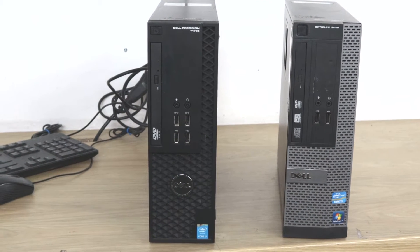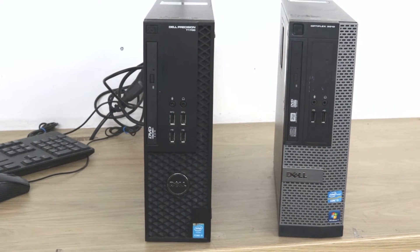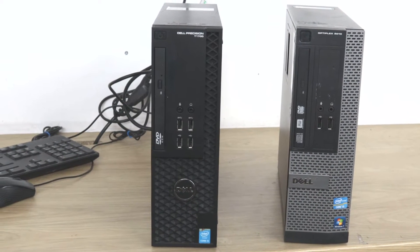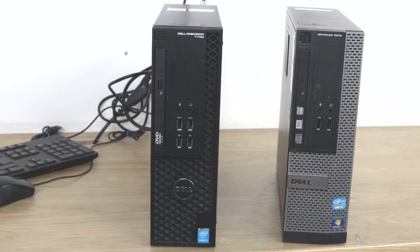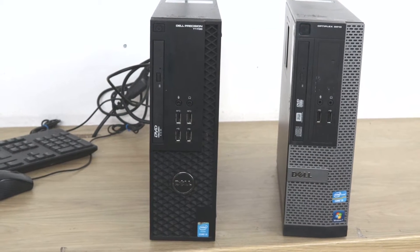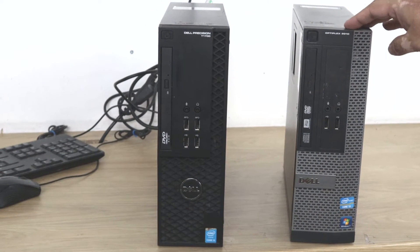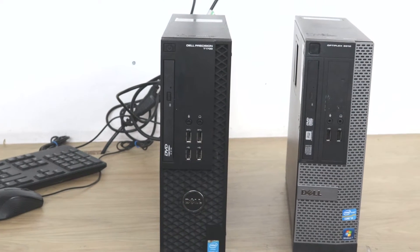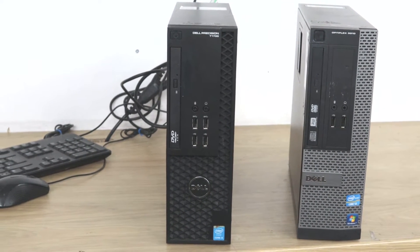Hello everyone, today we will show you how to check the hard drive on a Dell Optiplex. We have two Dell Optiplexes here — this one is a 3010 and this is a Dell Precision. They are both identical from the inside.